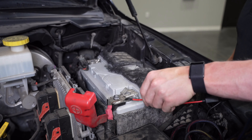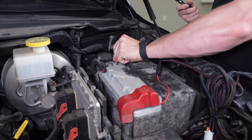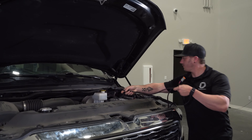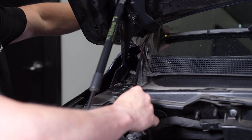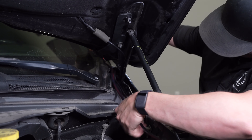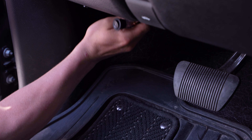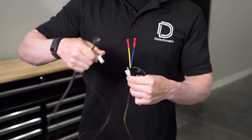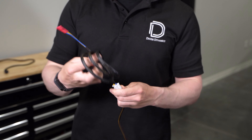First, we'll connect our positive and negative leads to the battery, then you can route the DT connectors how you see fit. On our vehicle, we'll run it up along the engine bay and then underneath the cowl. After that, you can route the toggle switch through the firewall to the location of your choice. If your vehicle has an aftermarket switch bank, we include our switch adapter harness so you can connect that as well.